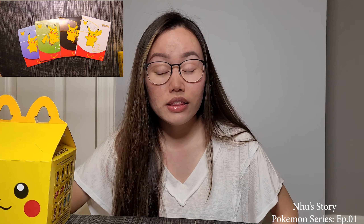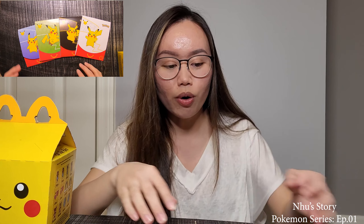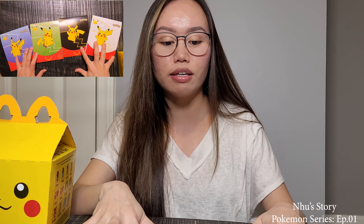I'm sorry that the lighting is not too good because we're filming at night after work. We picked this up and it's already dark. In each Happy Meal you're gonna get one of these — it's like an envelope when you open it, and it comes with like 4 Pikachu tokens if you can see on the camera.